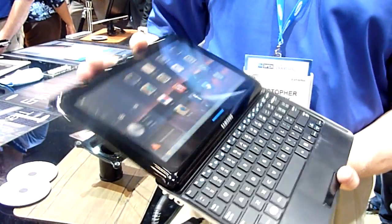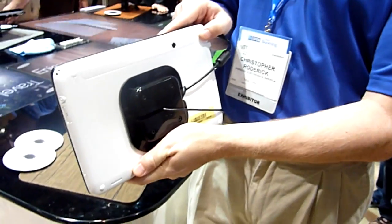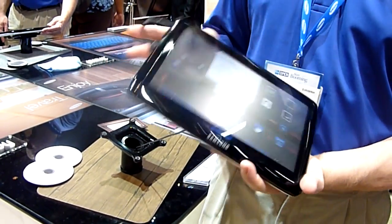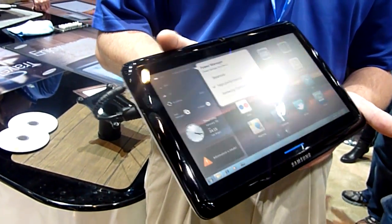That being said, it's got a front and a rear-facing camera, it has an SD card slot, it weighs about a kilogram, and it has an 8-hour battery life.